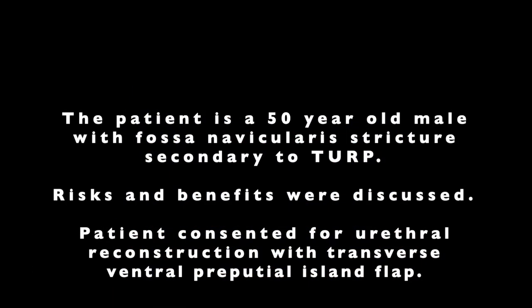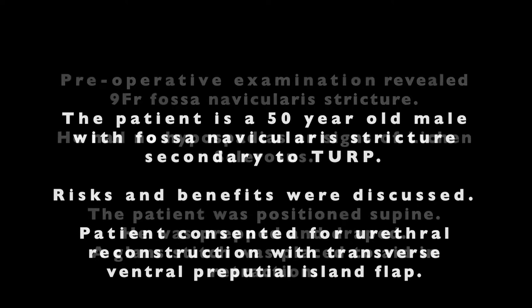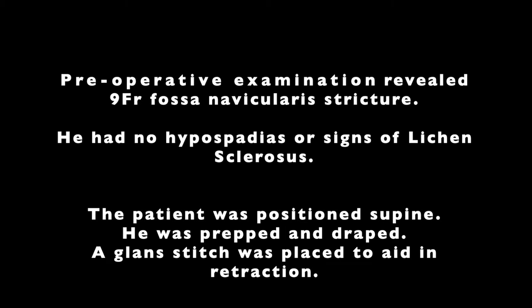The patient is a 50-year-old male with fossa navicularis stricture secondary to transurethral resection of the prostate. Risks and benefits were discussed. The patient consented for urethral reconstruction with transverse ventral preputial island flap. On preoperative exam, the patient had a fossa navicularis stricture measuring 9 French. Additional relevant findings included no hypospadias or signs of lichen sclerosis.